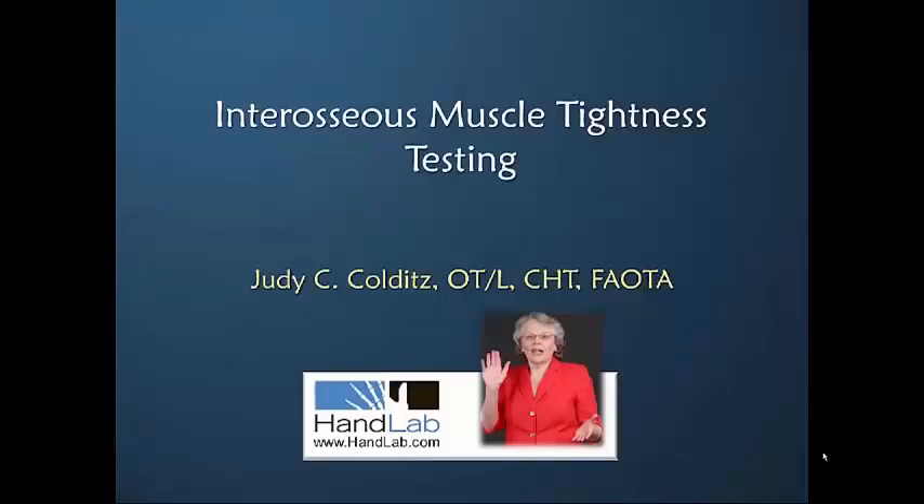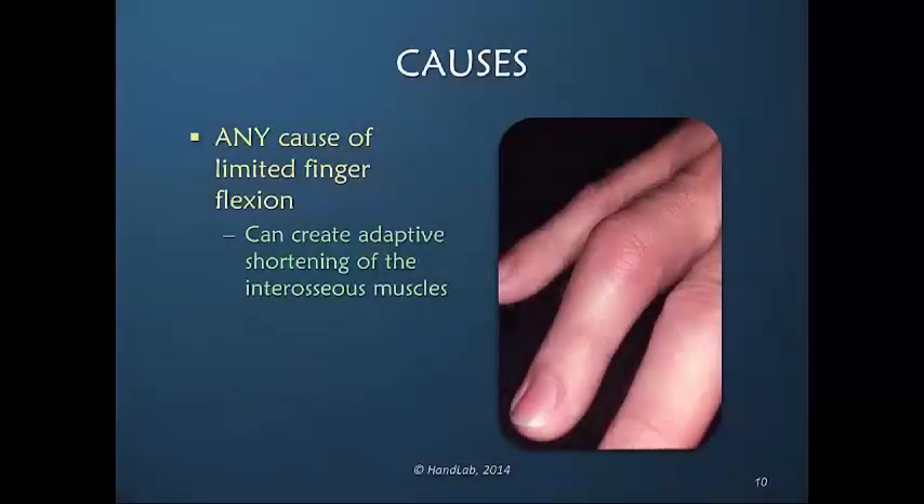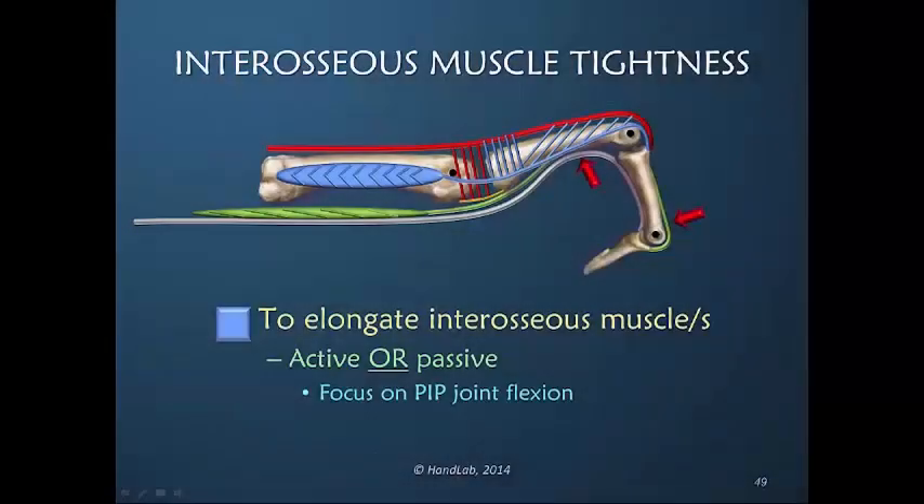Welcome to the online course, Interosseous Muscle Tightness Testing. That inability limits the natural maximum elongation of the interosseous muscle. To elongate the interosseous muscle, either actively or passively, we want to focus on PIP joint flexion.